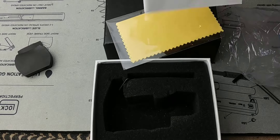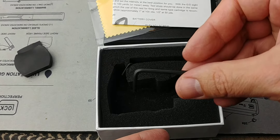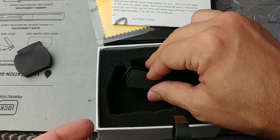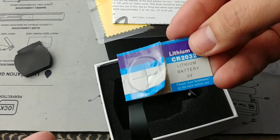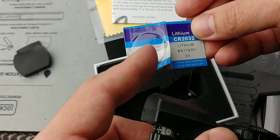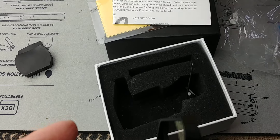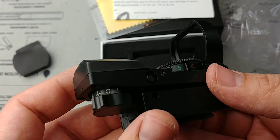This is kind of what you get — a manual, a little cleaning cloth, a couple of wrenches to adjust the zero, and a lithium CR2032 battery, which is nice. This is the same battery I use in my Aimpoint, so that's a great thing to have — commonality in batteries across your gear.